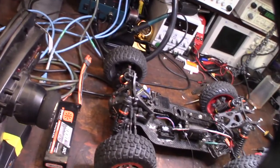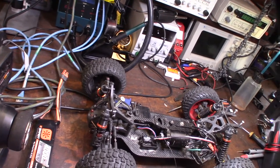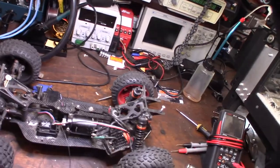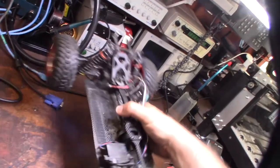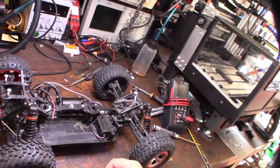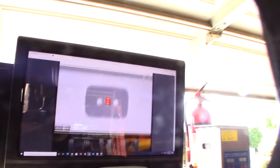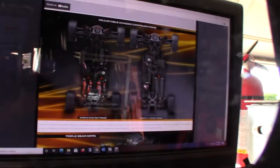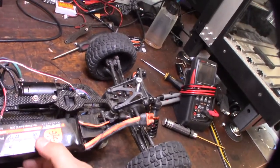A neighbor down the street gave me this car to fix up and get going again. It's kind of thrashed but it's a pretty cool looking car — the first electric RC car I've worked on in 20 years. It looks like it's a Hot Bodies 10th scale, and he wants to put a specific battery in there, so I want to 3D print some parts to adapt it. It has to clear the spur gear.